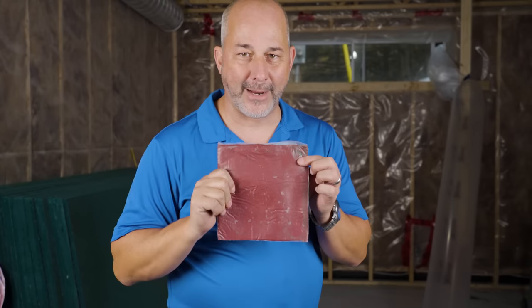We've got to build some walls, we've got to do some insulation, we've got to get our green board up. But first, got to grab the putty pads.